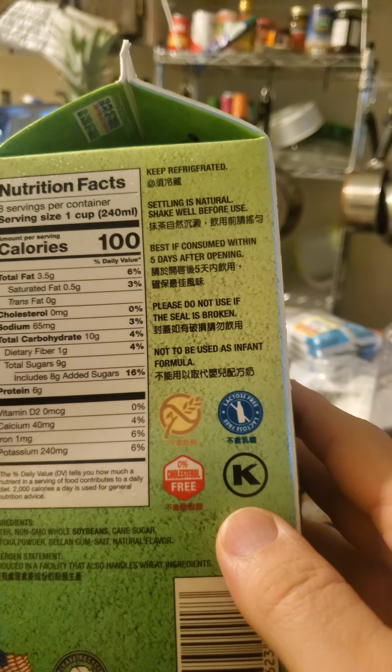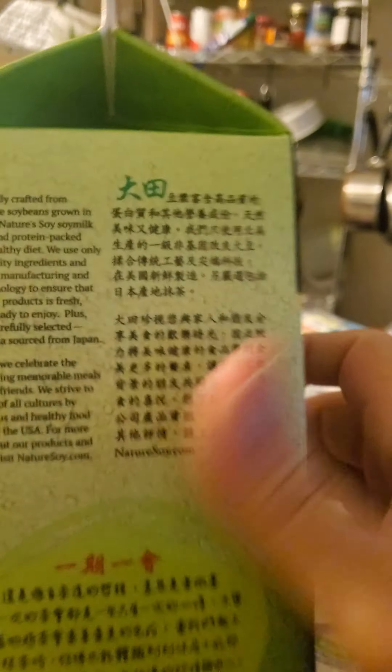This review is of Nature's Soy Matcha Soy Milk — or, turning it around to the English side, 'with premium matcha.' The soybeans are non-GMO, and it's lactose and cholesterol free. It's also kosher, so it's safe for Jews and Muslims.